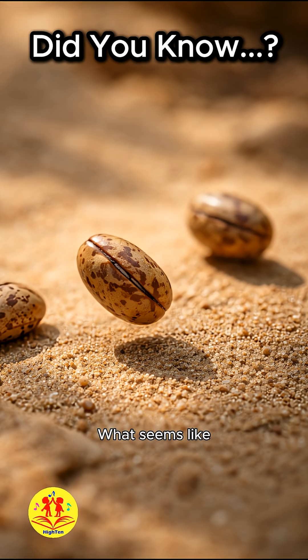What seems like a simple jumping seed is actually a tiny insect using a plant structure as a survival tool — a quiet partnership that turns an ordinary seed pod into a moving refuge.